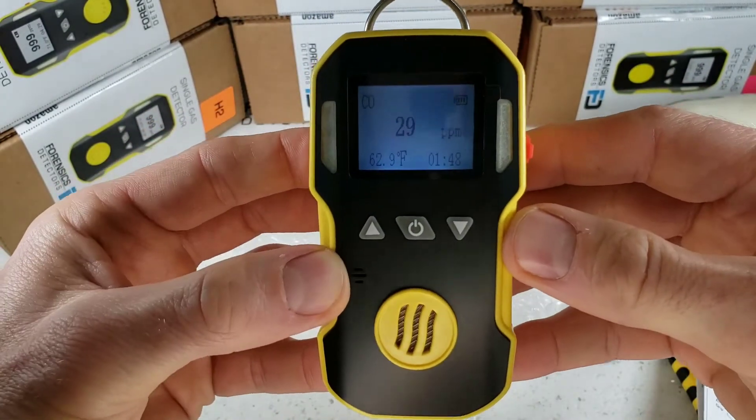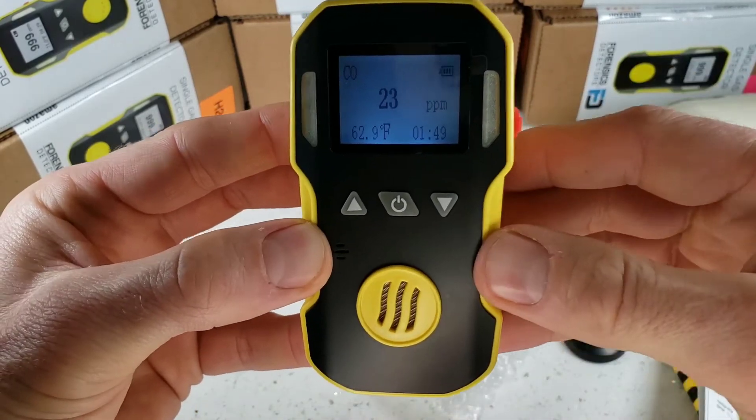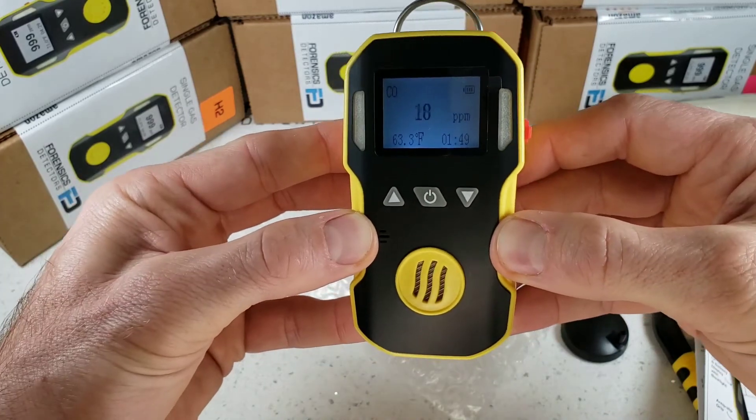And there you have it, folks. Thanks for joining us. That was the unboxing, turn on, turn off, and quick demo of our FD90 Forensic Detectors Workhorse. Thank you. Bye-bye.